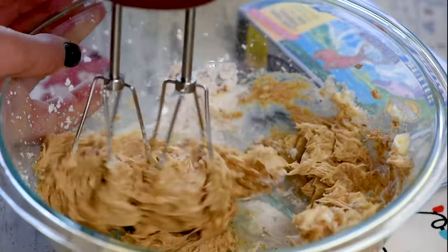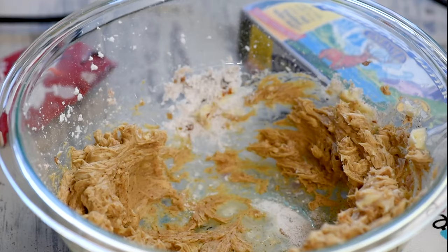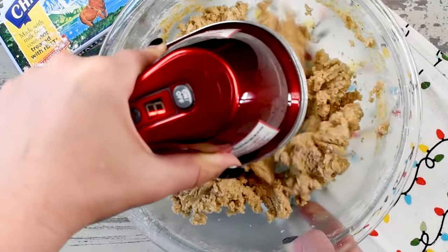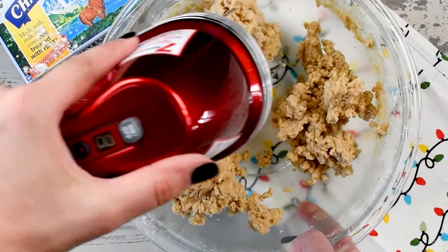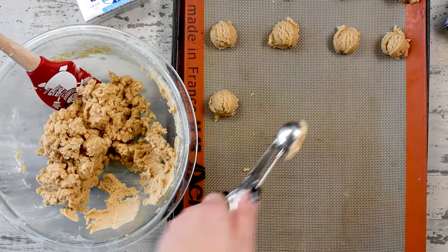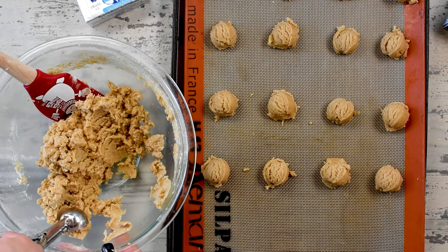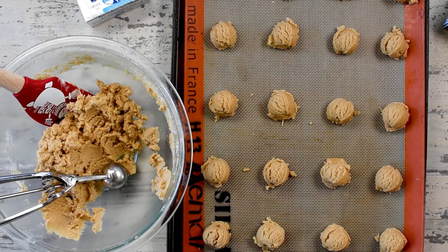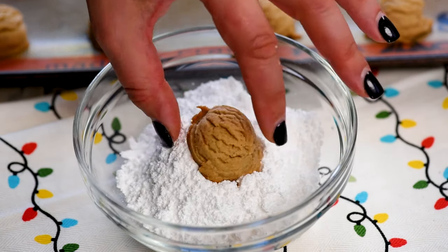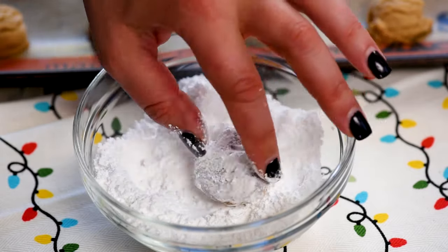You could use gingerbread spice if that's what you have. Beat all of that together, then add your two and a quarter cups of all-purpose flour and mix together. Using a hand mixer, it takes a little bit longer to come together — it seems like it never will, but then it does. Once mixed, scoop your cookies using a one tablespoon cookie scoop. They won't spread; they'll hold their shape. Bake them at 350, and once done and you can handle them, roll them in additional powdered sugar.